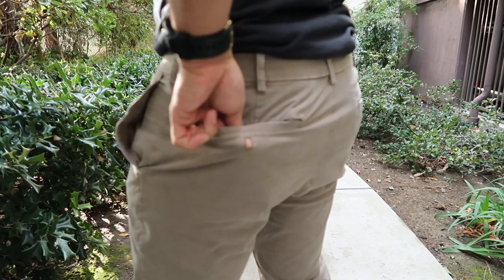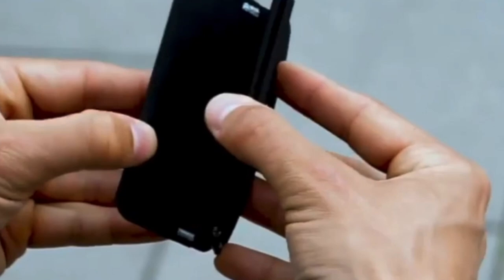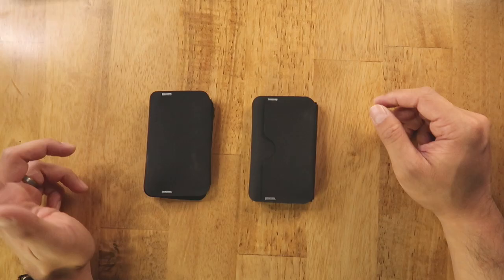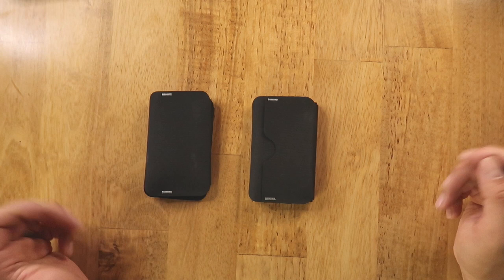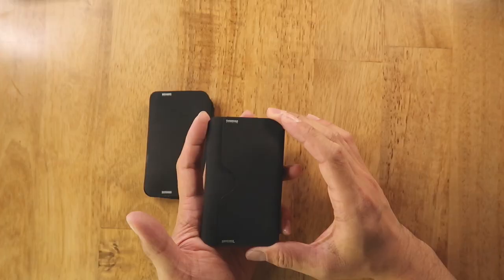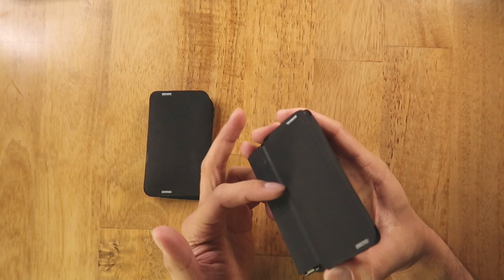Next we're taking a look at two wallets from Reform. Reform is a new player in the carry world based out of Germany, currently crowdfunding for their two flagship wallets called the Re One and Re Two. Both are bi-fold wallets made with a material they're calling Refine — a custom chlorosulfinated polyethylene synthetic rubber they advertise as 10 times more durable than leather. It reminds me quite a bit of Hypalon.